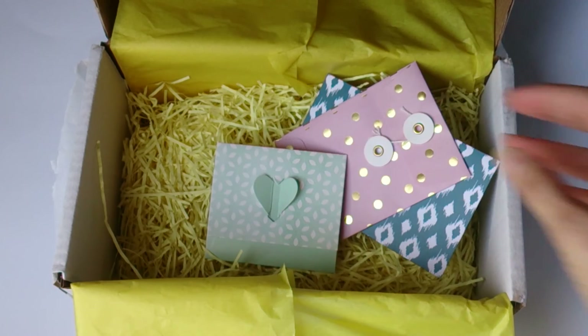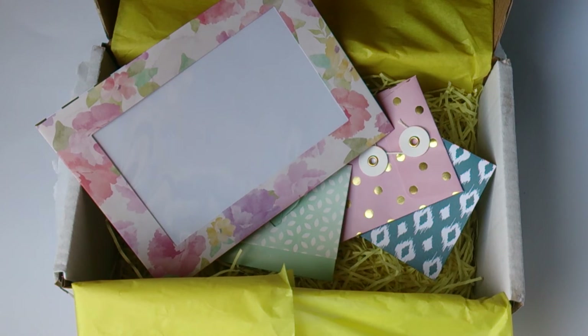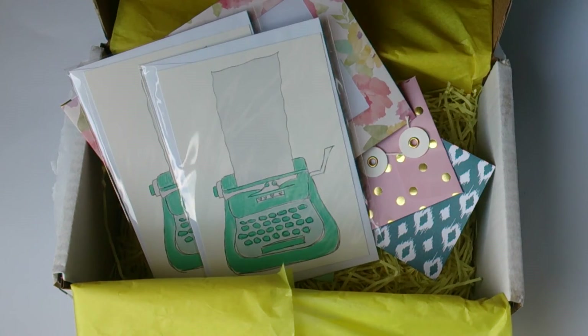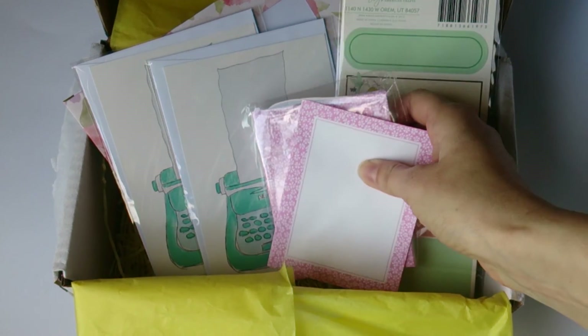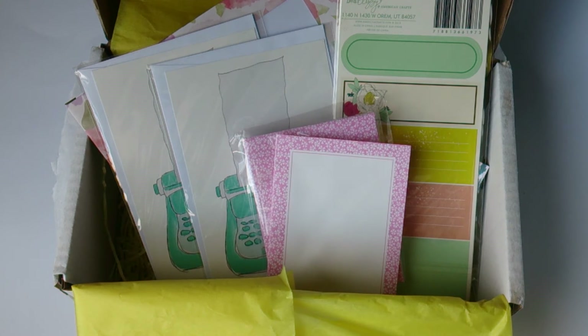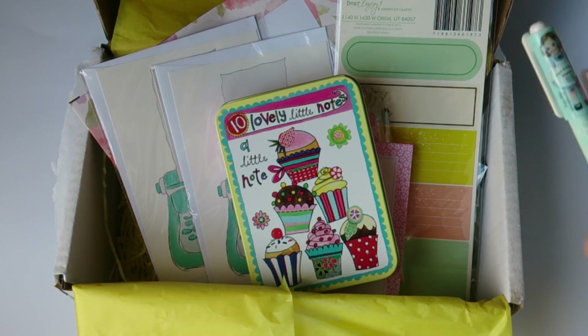So this is my first unboxing of the Mrs Brimble subscription box — this is obviously the Happy Mail one. She also does planner, personal, and A5 boxes, and she has another one coming out for Christmas and a washi tape one which you can pre-order. I'll link below to show you all the different boxes she does. If you stay tuned on my social media accounts, I'll show you exactly what I do with these lovely goodies.